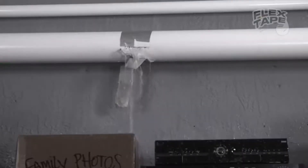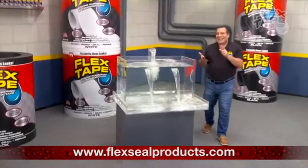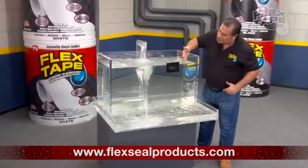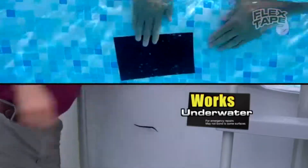Leaky pipes can cause major damage, but Flex Tape grips on tight and bonds instantly. Plus, Flex Tape's powerful adhesive is so strong it even works under water. Now you can repair leaks in pools and spas without draining them.